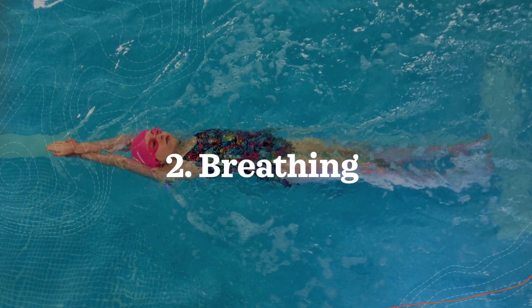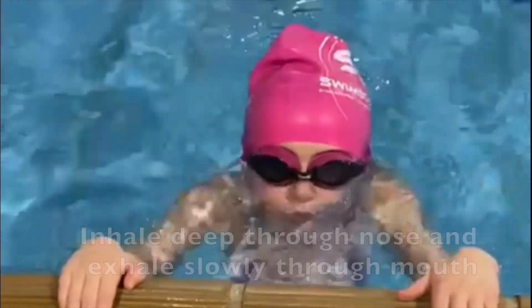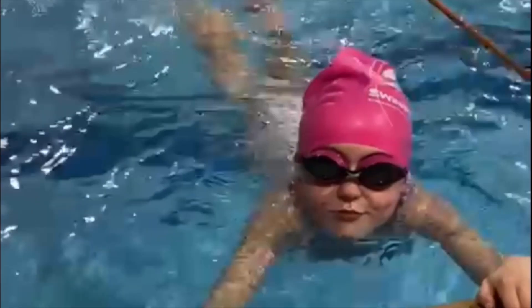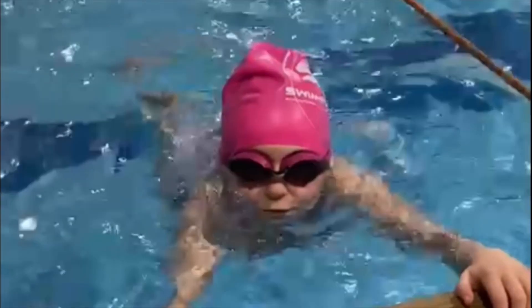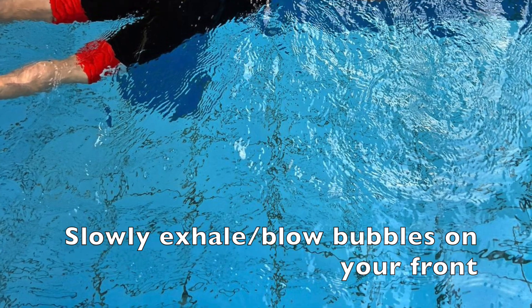The second tip is to control your breathing. When on your back, you can inhale deeply through your nose and then exhale slowly through your mouth to stay afloat. When on your front, you can blow bubbles very slowly out of either your nose or your mouth.